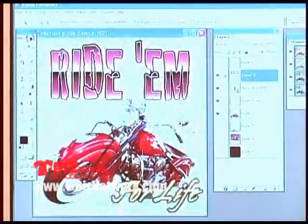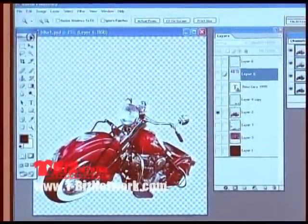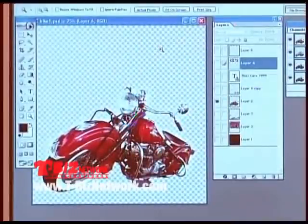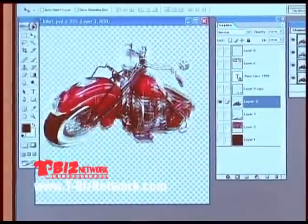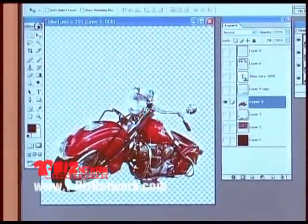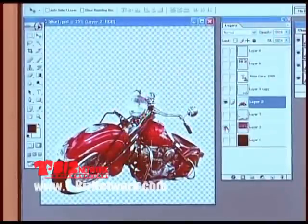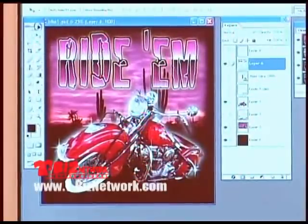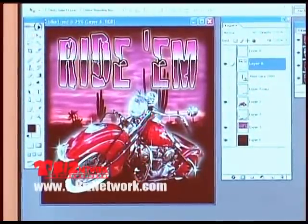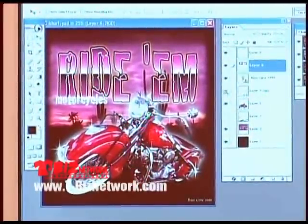This design started as a scan of a photograph of a motorcycle. Wherever you see checkered marks, that means there's no background — the motorcycle is transparent, so you can move it around. You can remove backgrounds from photographs — our Photoshop training DVDs, five hours, cover how to do this. We can add a black background, add wording, and because elements are on what are called layers, you can move them around. Designs in Photoshop are built using layers, letting you create photorealistic images.